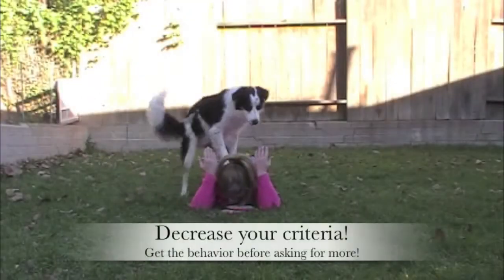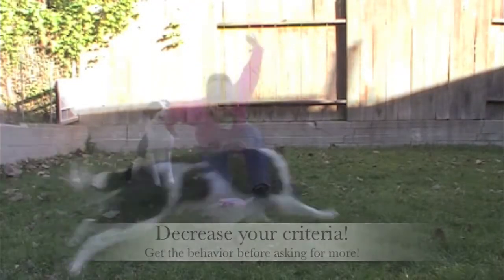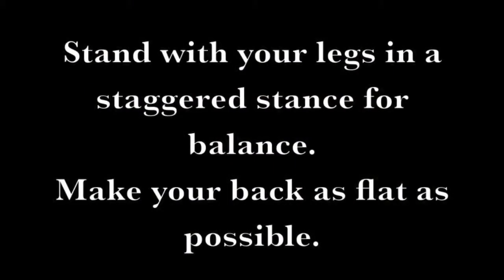Start working on the trick in new locations. Decrease your criteria — get the behavior before asking for more. Increase criteria and move to a kneeling position. Stand with your legs in a staggered stance for balance. Make your back as flat as possible.